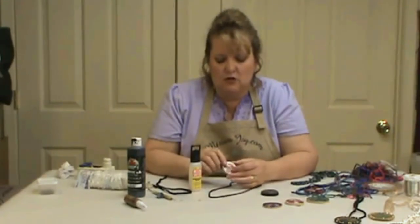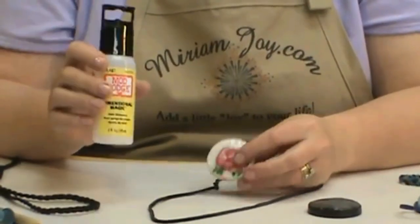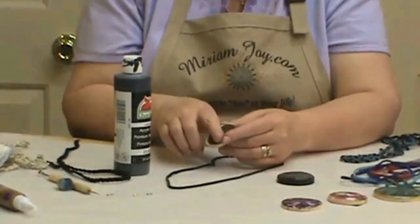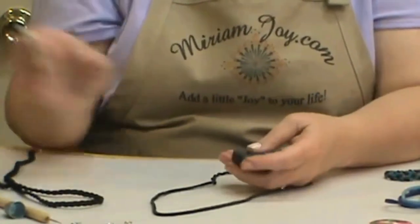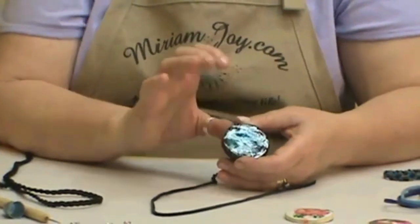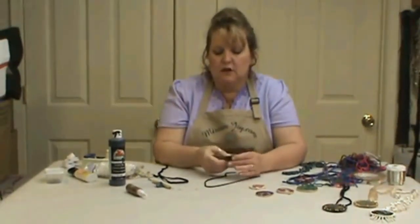Now that we've finished decorating our jewelry piece, removed the wax off the sides with our hobby knife, and put five coats of the Mod Podge Dimensional Magic on so it is dry — we're going to come in with our black acrylic paint and just paint the sides and the back all nice and neat. If you get any paint up on the front, just wipe it off because you've already got your sealer on. Make sure if you've used your Dimensional Magic it's been three hours and it's nice and dry — you don't want wet fingerprints in there.